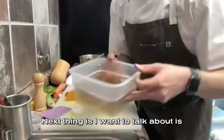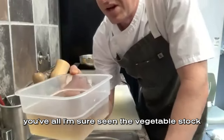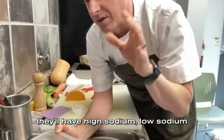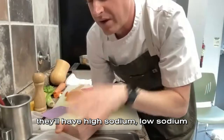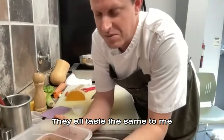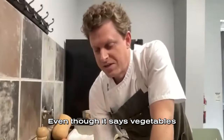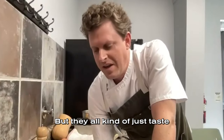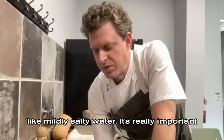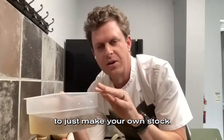Next I want to talk about vegetable stock. You've seen the vegetable stock at a store — usually high sodium, low sodium, vegetable broth, beef broth, chicken broth — and really they all taste the same to me. They taste like salty water. It's really important and beneficial to just make your own stock. All it is is an onion, some garlic, a few mushrooms, peppercorns, and a bay leaf.